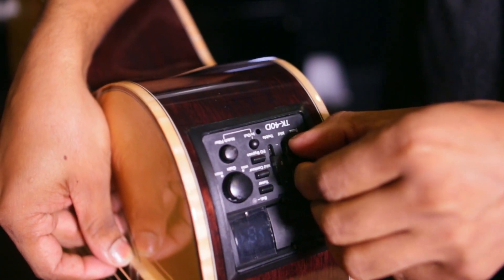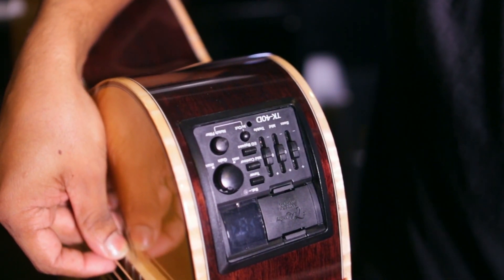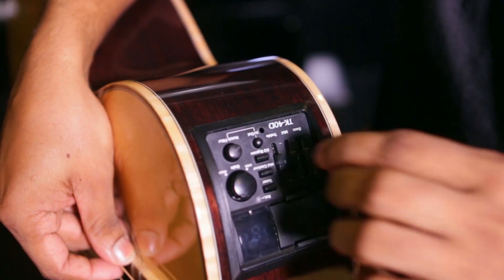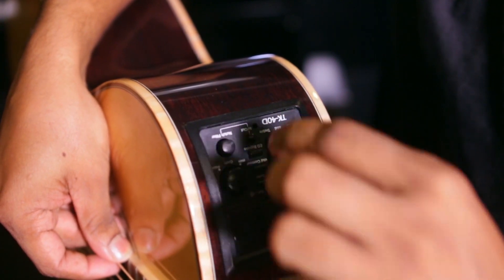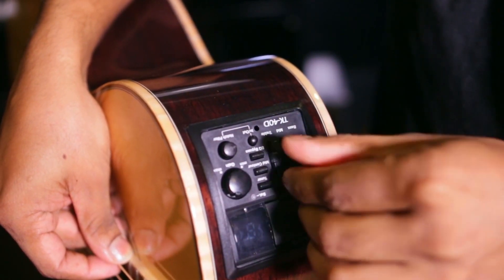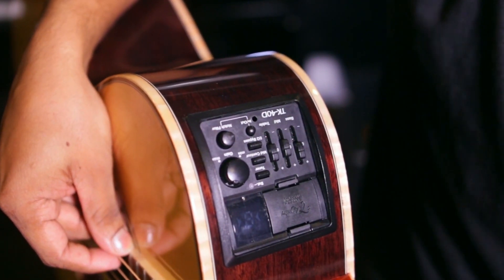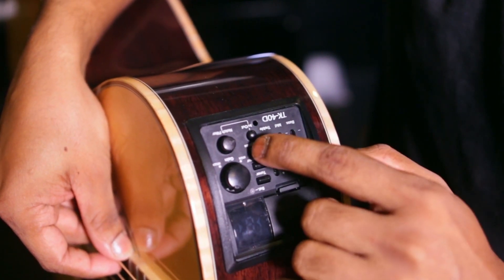This is the mid-controller. There are three band equalities — bass, mid, and treble. There is also a notch filter. We can get a little bit of a natural color tone that we need to press.